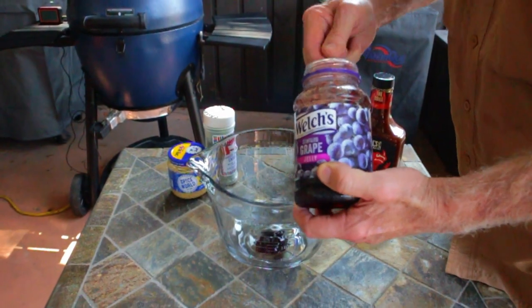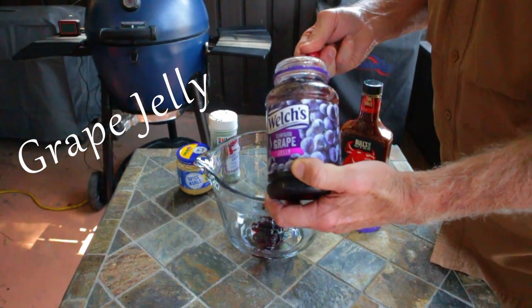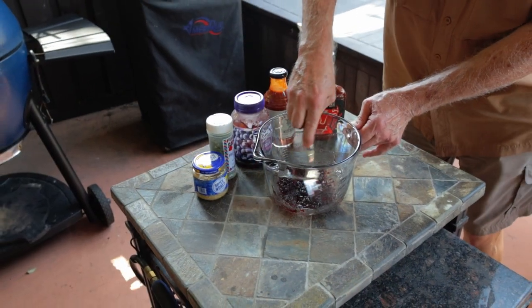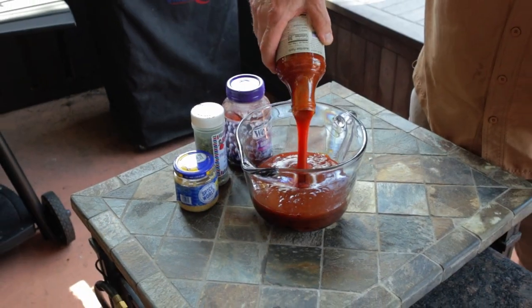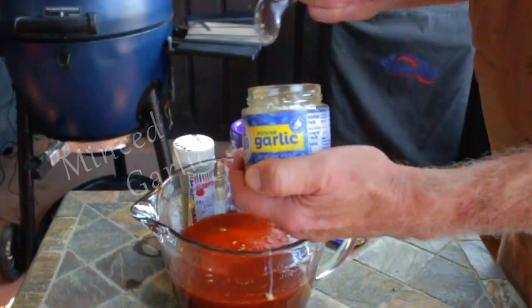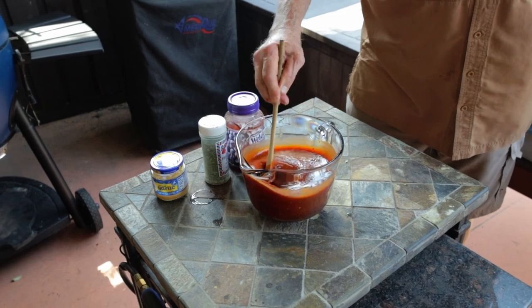While these meatballs are cooking, it's time to make up my barbecue sauce blend. Start with several spoonfuls of grape jelly and break it up with a fork. Add in one bottle of Bullseye barbecue sauce, followed by a bottle of Stubbs barbecue sauce. Now add in a couple of spoonfuls of minced garlic. Give it a good mix and you're good to go. This makes way more barbecue sauce than you'll need for these meatballs.